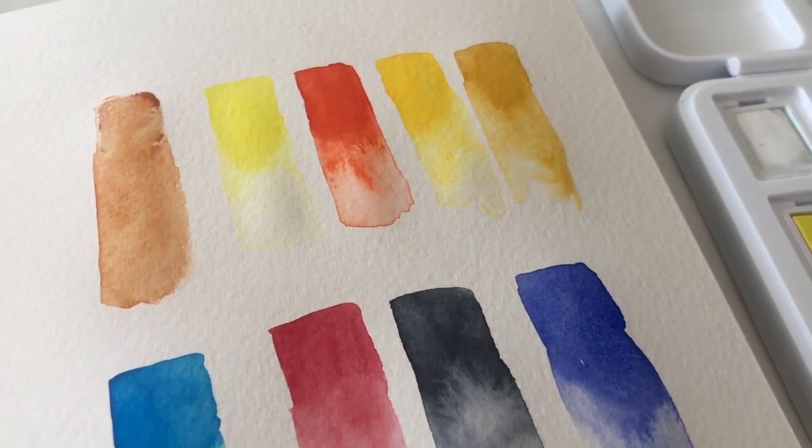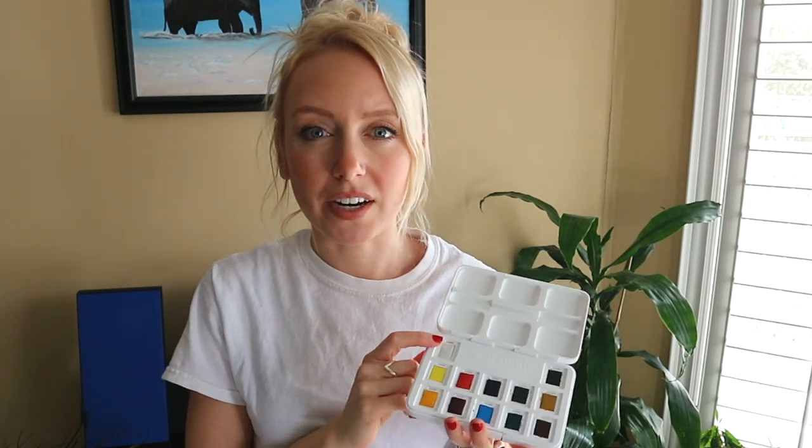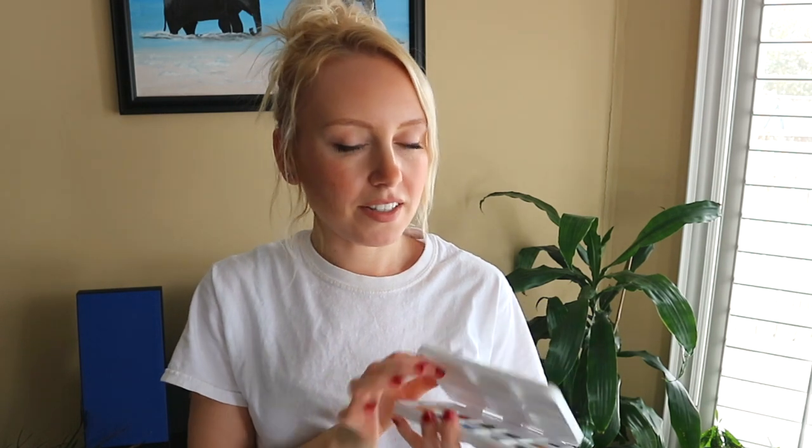I hope that was helpful. If you have any questions, just let me know in the comments and I will gladly answer them. I hope you enjoy this palette if you got it, and if you're thinking about it, I definitely recommend that you try it out. Thank you so much for watching — please like this video if you found it helpful and subscribe. I will see you in the next video. Bye!